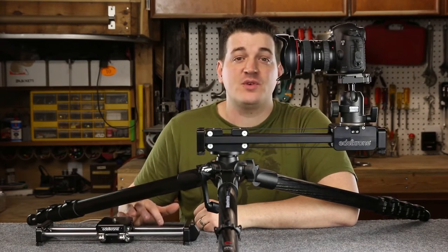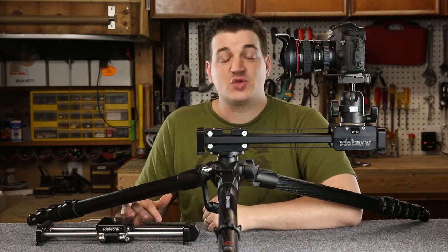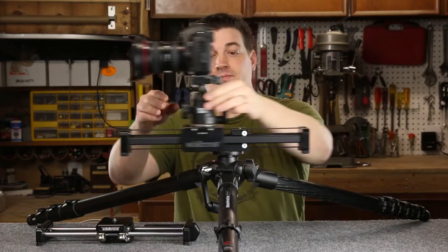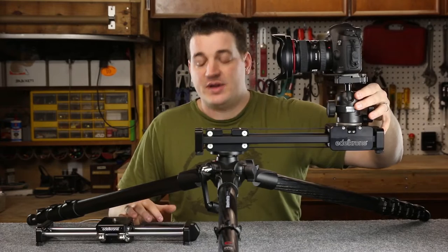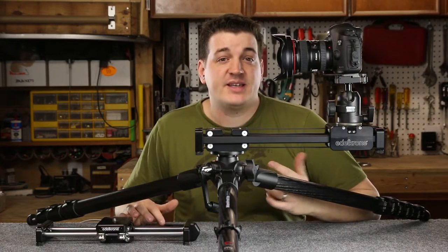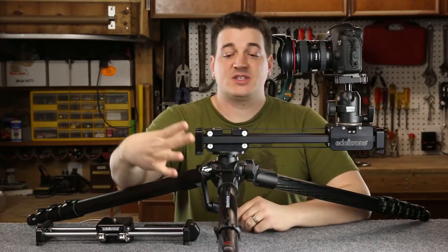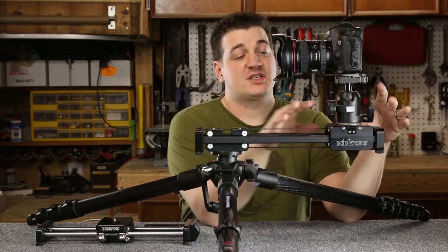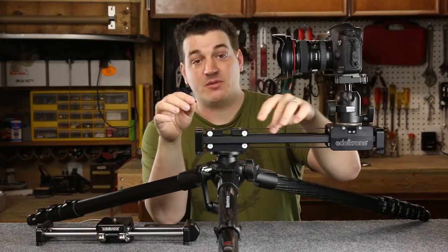For those of you who aren't familiar with what the Slider Plus is, it is the world's only slider that can travel twice its own length. It achieves this by utilizing a double-action slide by using two carriages. One carriage is connected to your tripod, and the other carriage is connected to your camera, and those two carriages are then connected with a belt.